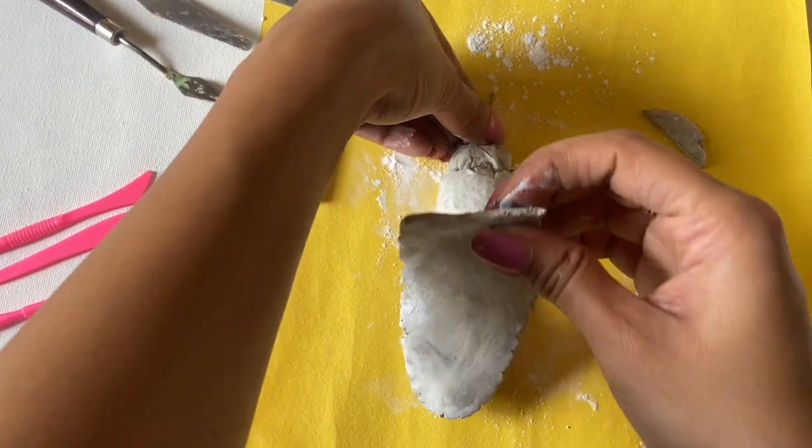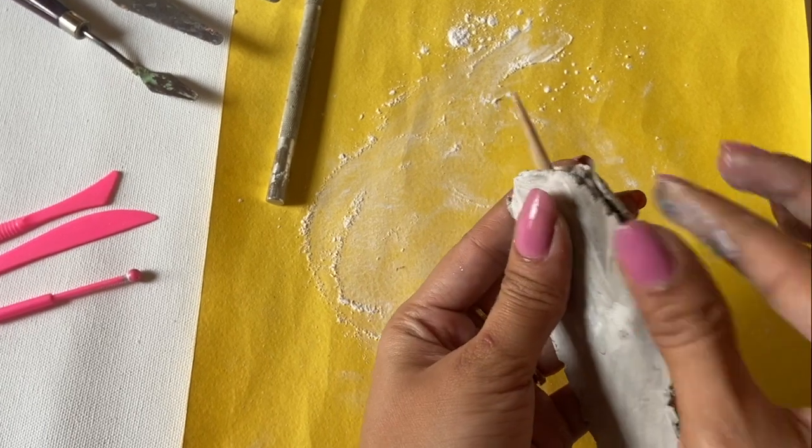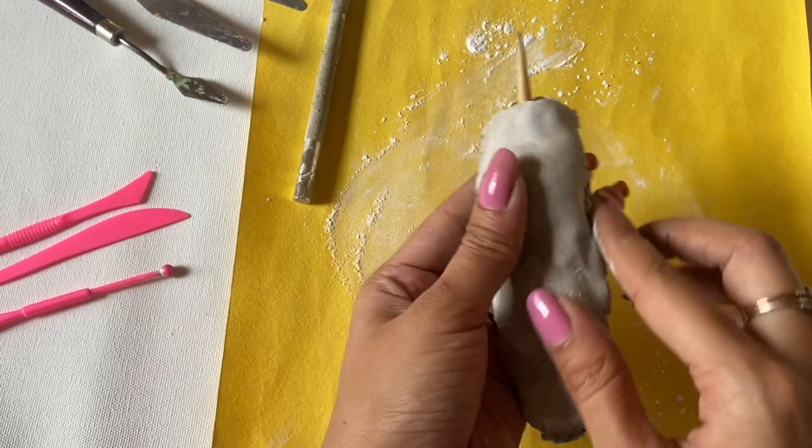After making the structure out of newspaper, we will put our clay on it so that less clay is used. And guys, to be very honest, I told you that I left this project at the beach.